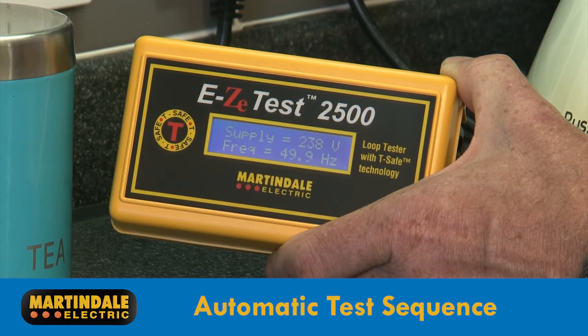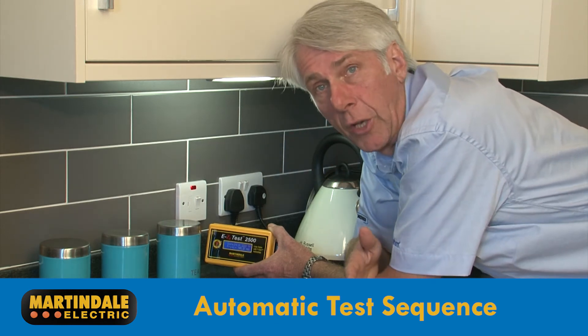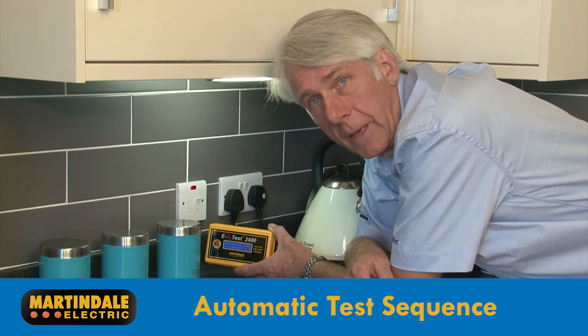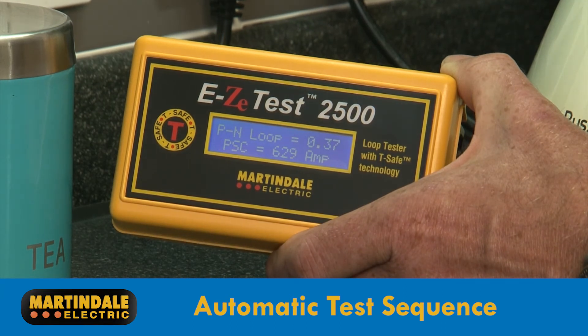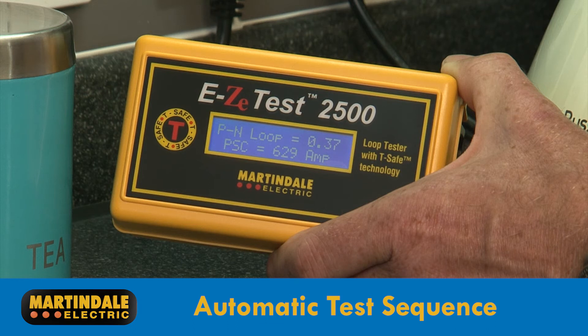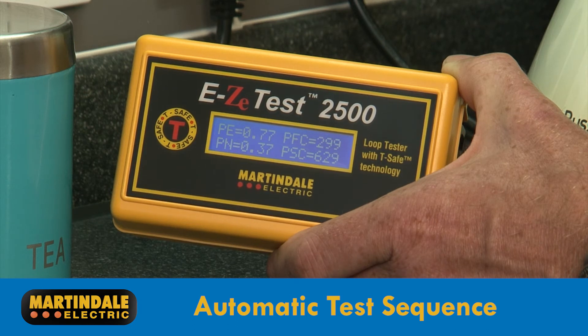First it confirms the supply voltage and frequency, then the phase to neutral loop impedance, the phase neutral prospective short circuit current, and then the phase to earth impedance and prospective earth fault current, and displays all results on one screen.